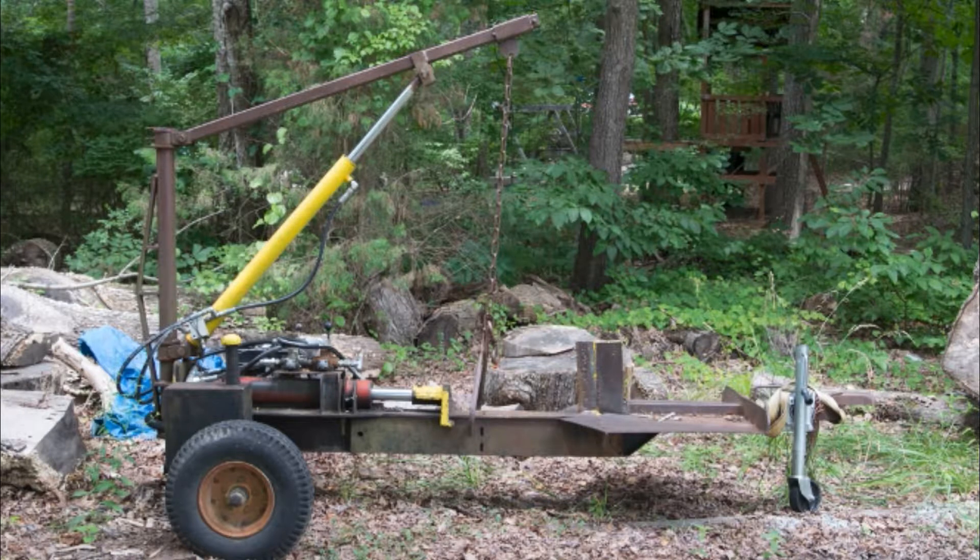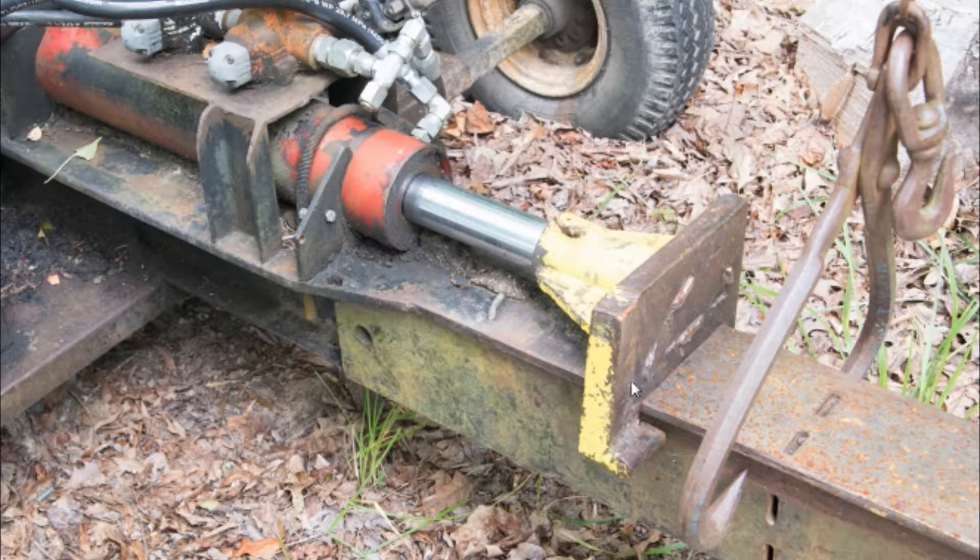Looking at it from another angle here, we have our hydraulic ram jack, and it pushes against this yellow piece, and the yellow piece slides on this frame rail here. We've got a top beam and then there's a little part that gets welded on underneath, and that basically keeps the weldment from coming up. One of the main things it does is it keeps us from side loading the cylinder or putting any type of moment into the cylinder.